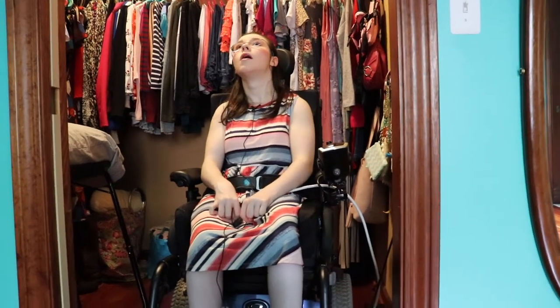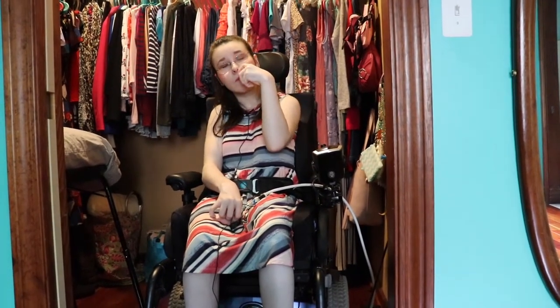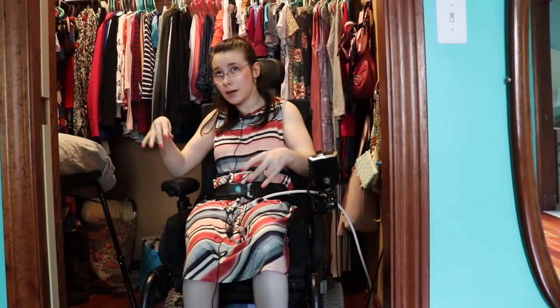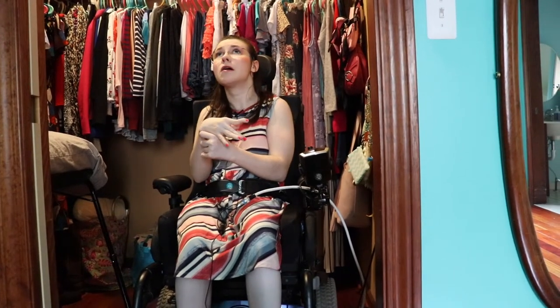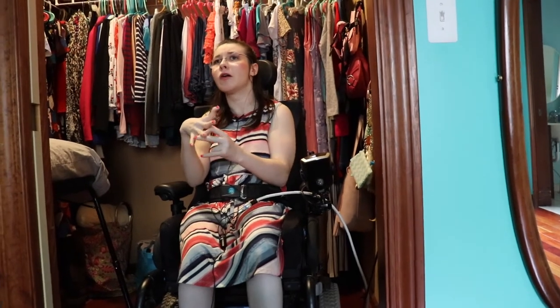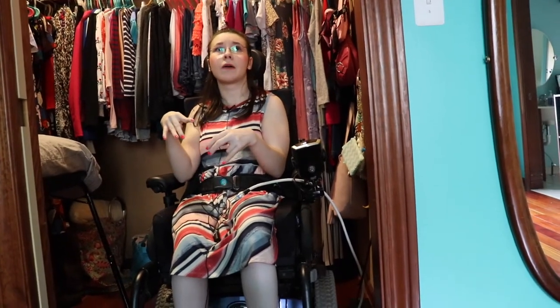In my past residences, we charged it in the foyer area. I would also like to say that every wheelchair is different. In this particular wheelchair that I'm in right now, we have to charge every night to keep the battery going — that's what my wheelchair guy said. But my other wheelchair, I believe, if memory serves me right, it was every other night. So don't quote me on that though.